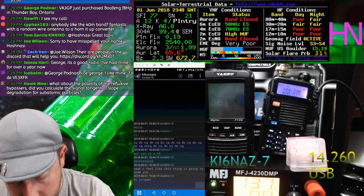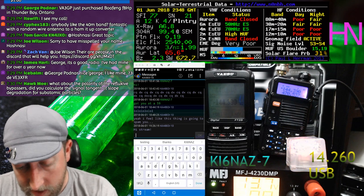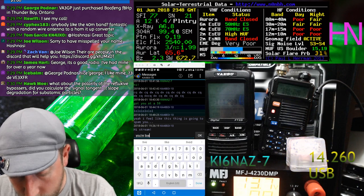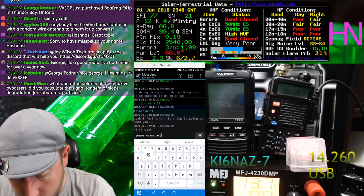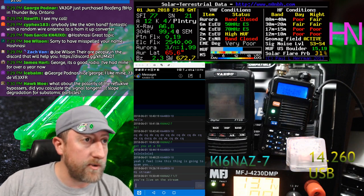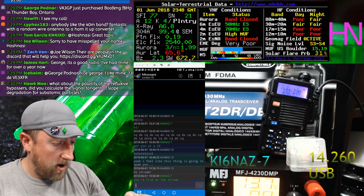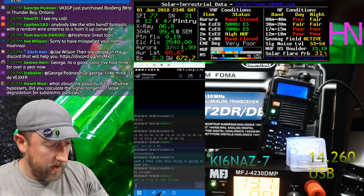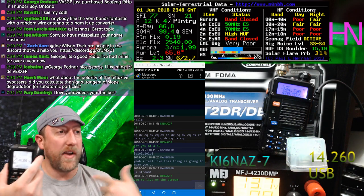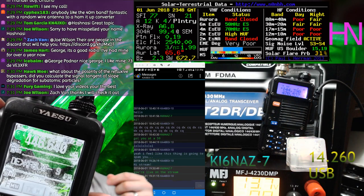I just sent it out — it turned red while beaconing. My Yaesu next to it also notified of a beacon since I have the same callsign KI6NAZ connected to both. It will try to send multiple times to ensure delivery.